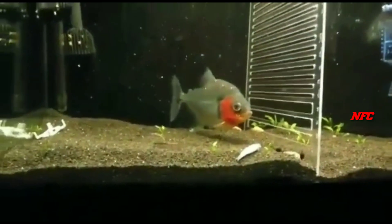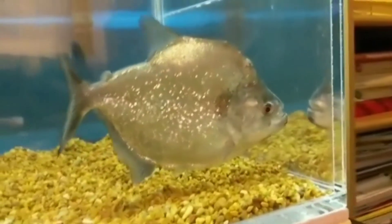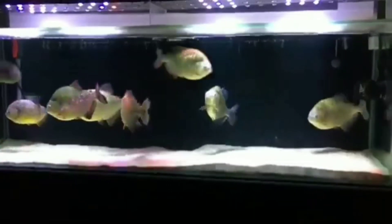Try to provide a large space for this fish. One group of fish needs space. If you have a plantation tank, you can find a hiding spot for them.